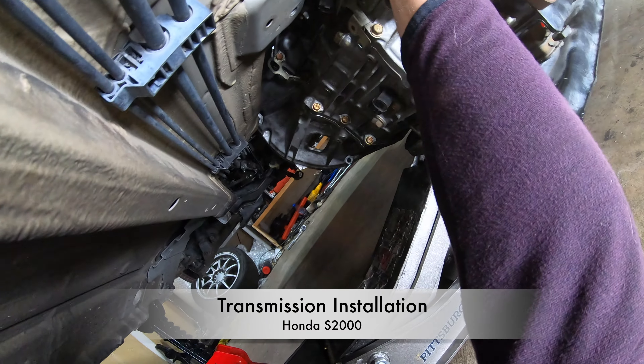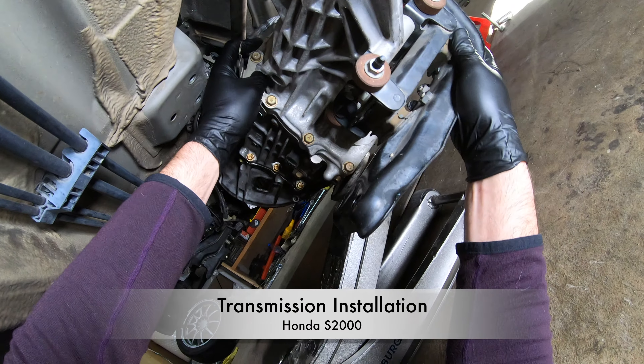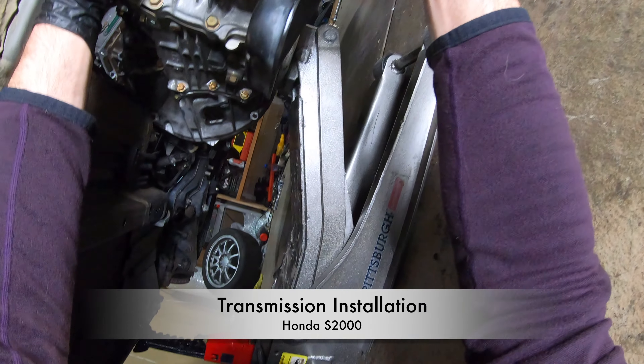Hey everyone. In part 4 of this video series, I'm going to show you how to install the transmission on a Honda S2000.